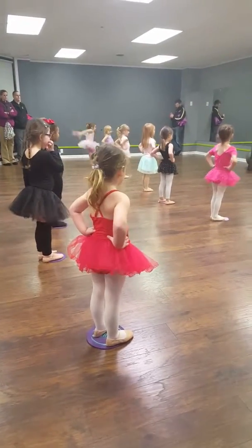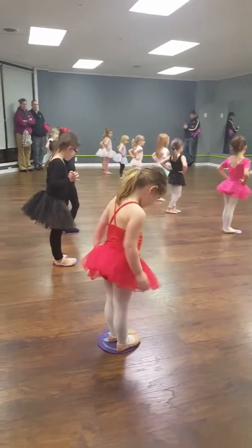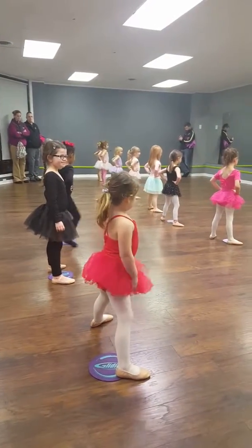Alright, everybody hands on your hips. Let's start with our feet. Show me first position feet. Now show me second position. Big second position. Good. Now back to first.